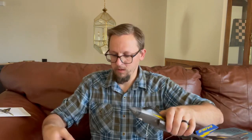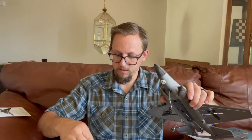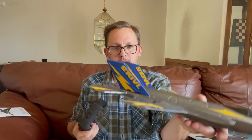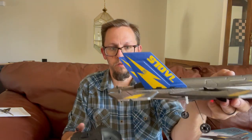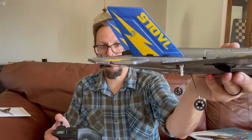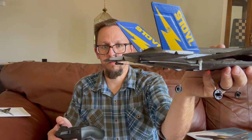You can hear the beep, you go up and down, and then that is connected. You can see as you move the remote control, the tail fins are moving for the steering.